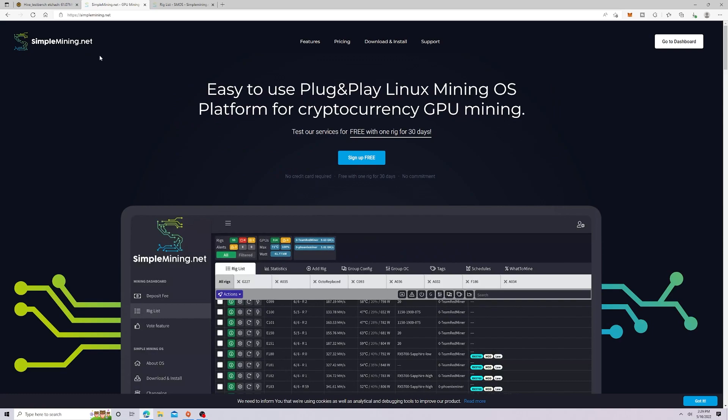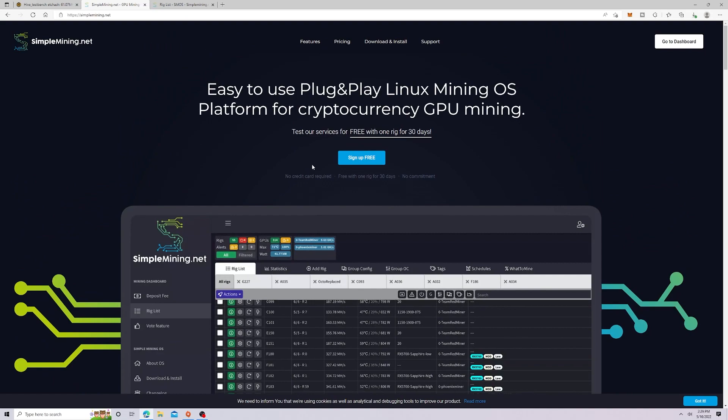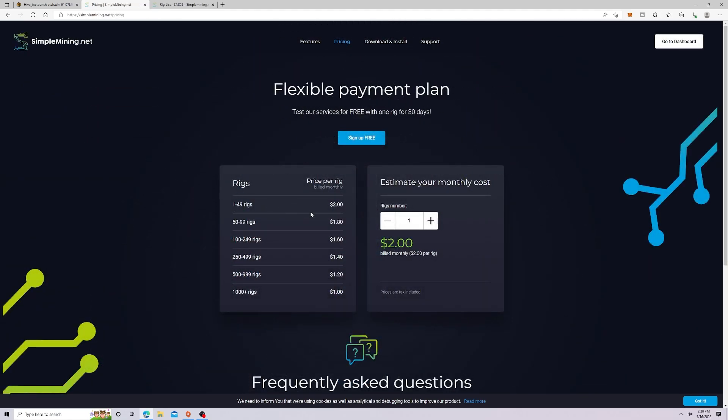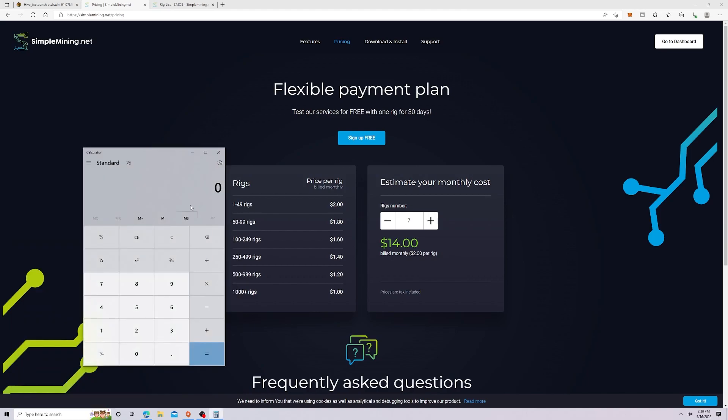We're over here at simplemining.net — this is Simple Mining's home page. You do have to pay for their mining services; you get one rig free for 30 days. Looking at their pricing: I have seven rigs, and currently Hive OS is running me about 77 cents a day times 30 days, which is about $23 a month.